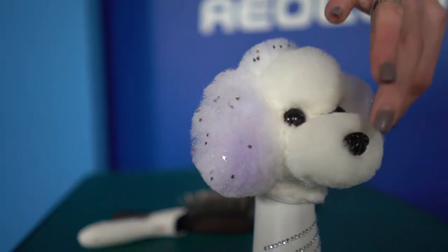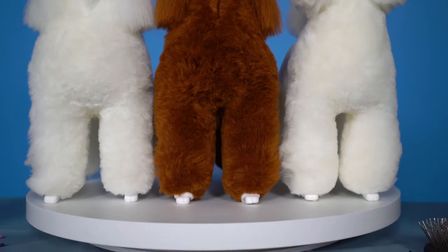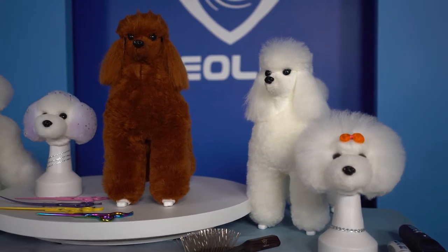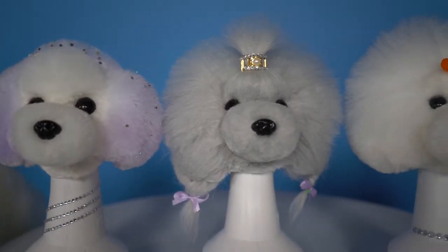Our model dog hair takes stains and dyes just like actual dog hair. It also comes in several colors: brown, gray, and white. We offer toy poodle, bichon frisé, and teddy bear full torso coats.